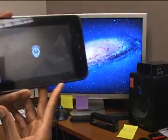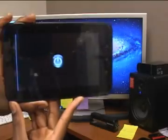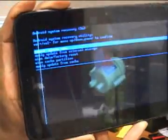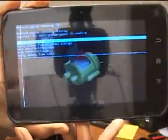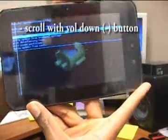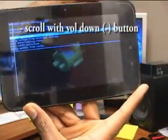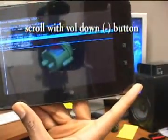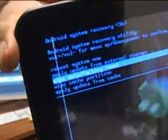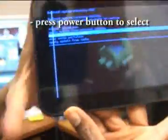That's going to enter your tablet into system recovery mode. You can see the Android guy on the surgery table. Use the volume button to scroll down to where it says 'Wipe Data / Factory Reset' and select it.